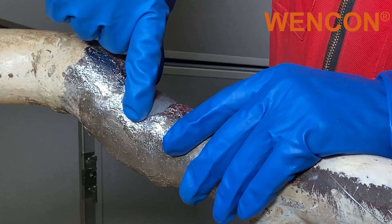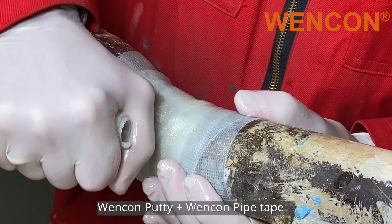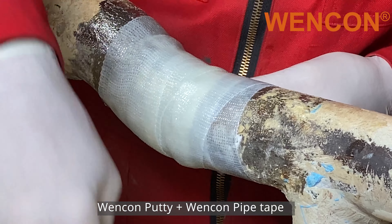Wencom Putty is rarely used alone. In this case, we are using Wencom Pipe Tape to repair a leak in a pipe.